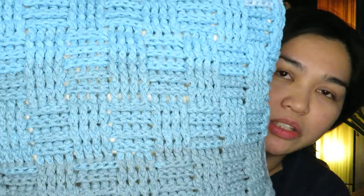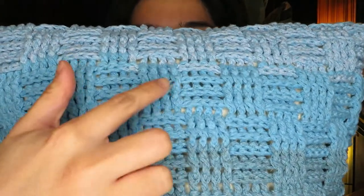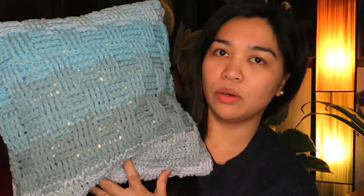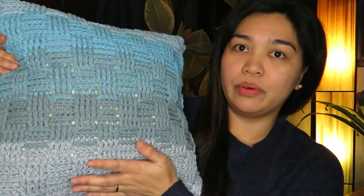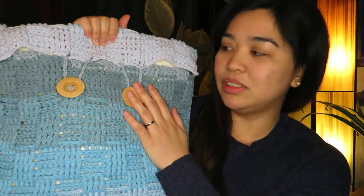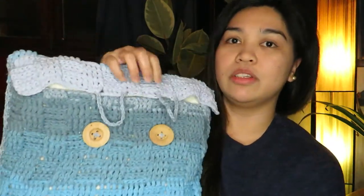Last but not least, I have this pillow using the basket weave stitch — you can see there are rows of four stitches on each section. The yarn I used is Hooky Wavy Blends. The color is a beautiful gradient transitioning from very light blue to a darker shade of blue and back to lighter. With this pillow I also included two buttons so you can open it up and pull out the pillow insert to wash it.